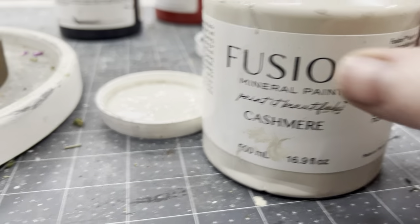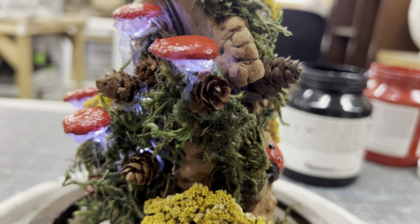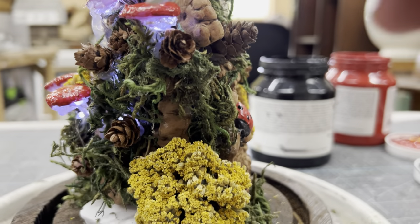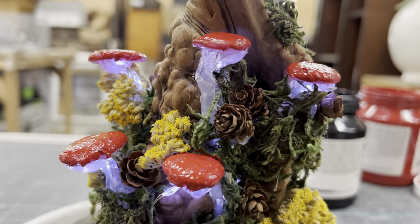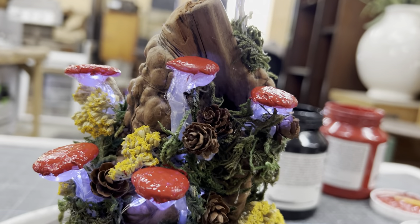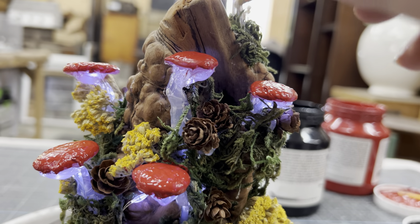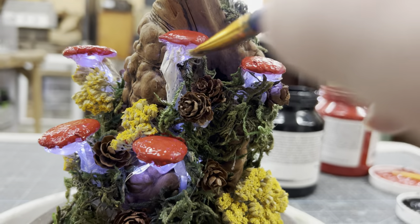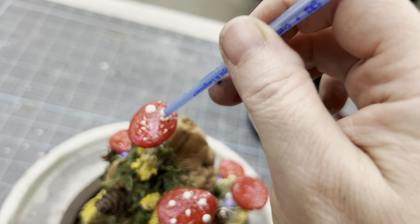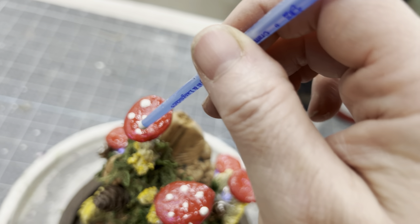Next I need to go in and paint my stems. I'm going to be using the Cashmere color. Maybe it would have been better to do it before I got everything else on, but sometimes you work on a project and you envision it as you go along — I wasn't sure if I was going to paint the stems to begin with, but I really do think they need some color. I'll flip my brush over and dip the end of it into the paint to give the mushrooms some spots.